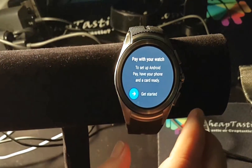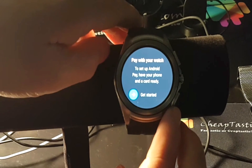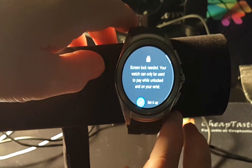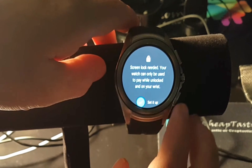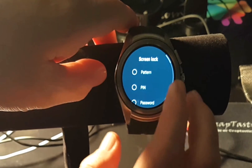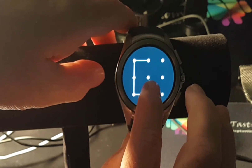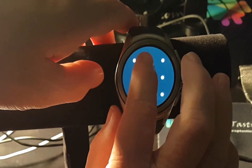Everything's updated now and it's telling us to get started, so we'll tap on that. It needs a screen lock — I'm going to use a pattern but you can use pattern, PIN, or password. Then we confirm it.